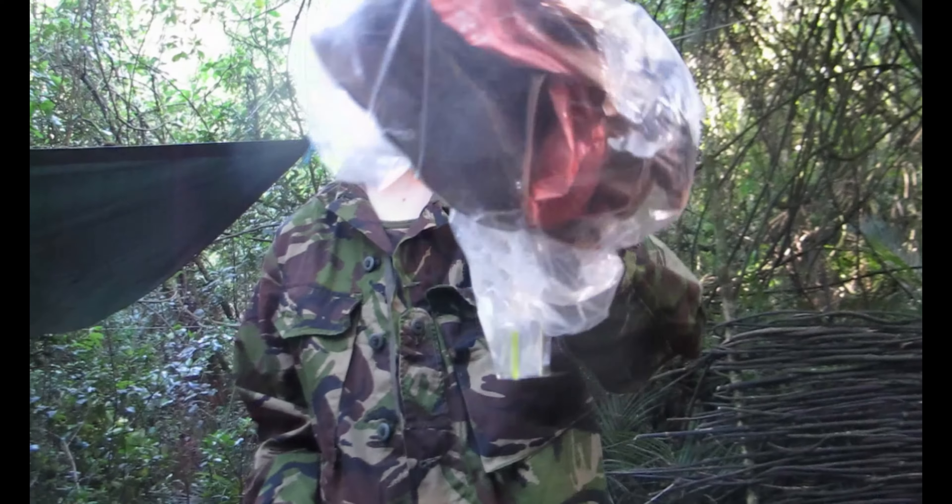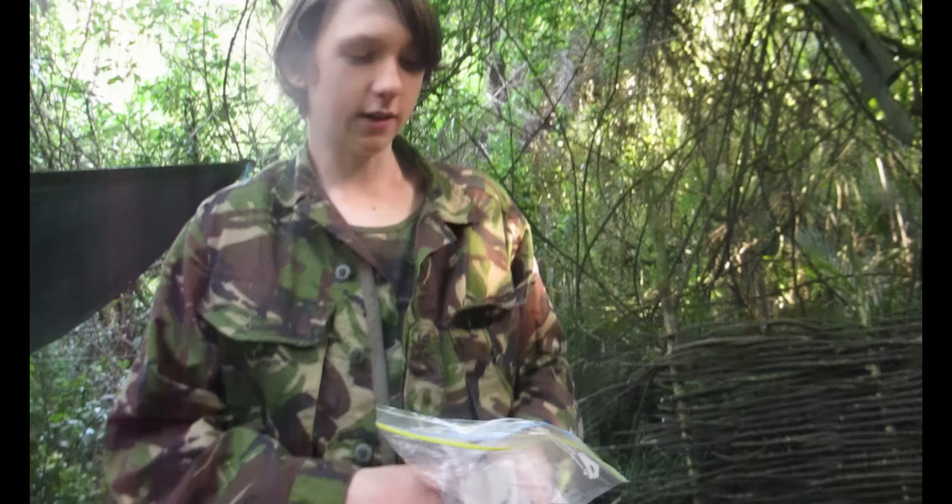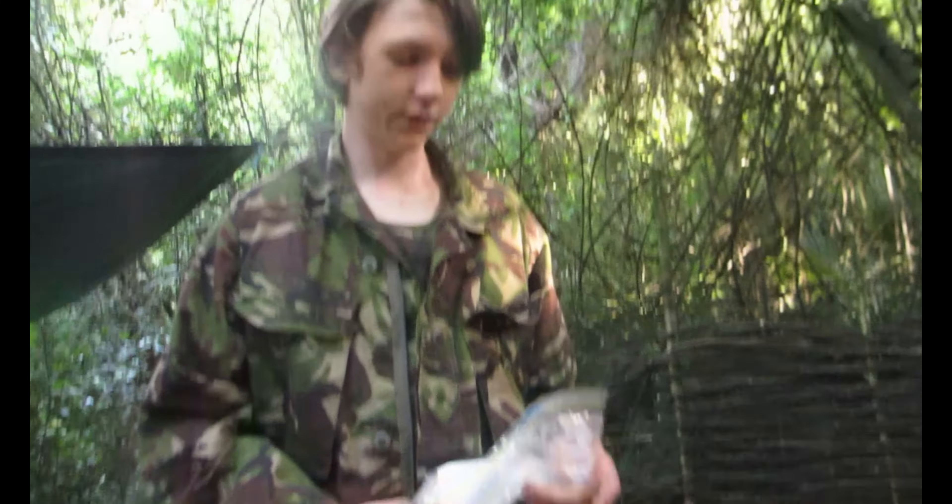As you can see it's essential to have a rubbish bag because it's just packed full of rubbish from all that food and stuff.